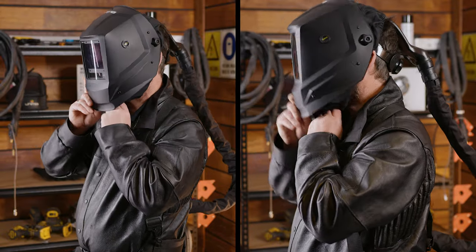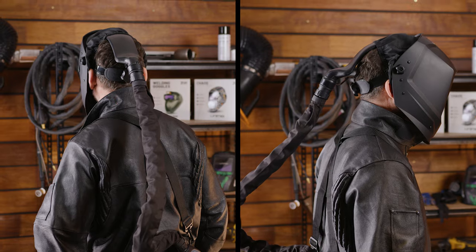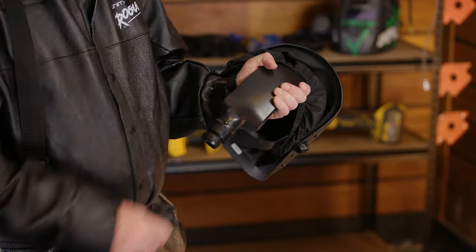The Unimig PAPR helmet comes with an attached hood that slides on over the head and can be sealed, so no external air can get in. It's protective, comfortable and maximizes the effect of the filtered air. The powered respirator means you don't have to try and fit a normal mask under your helmet. Instead, a breathing hose connects from the back of the helmet into the filter, keeping the entire helmet filled with fresh air so you can stay fresher for longer.